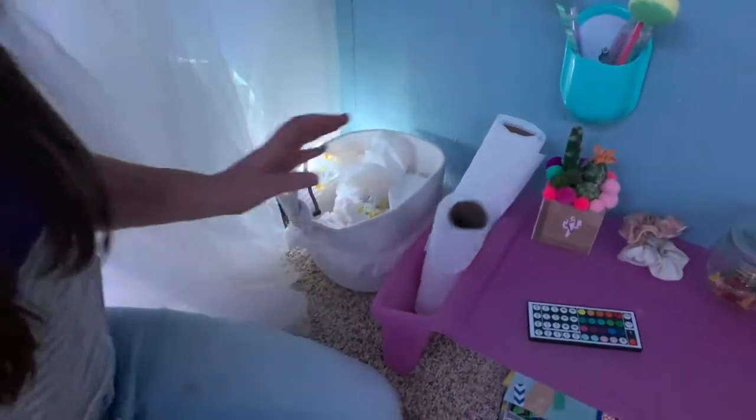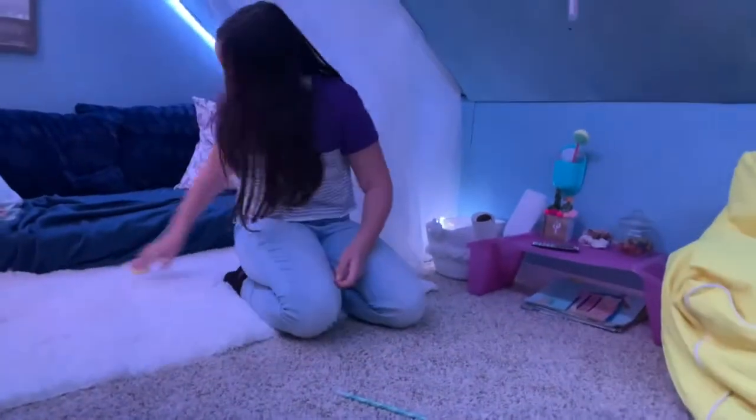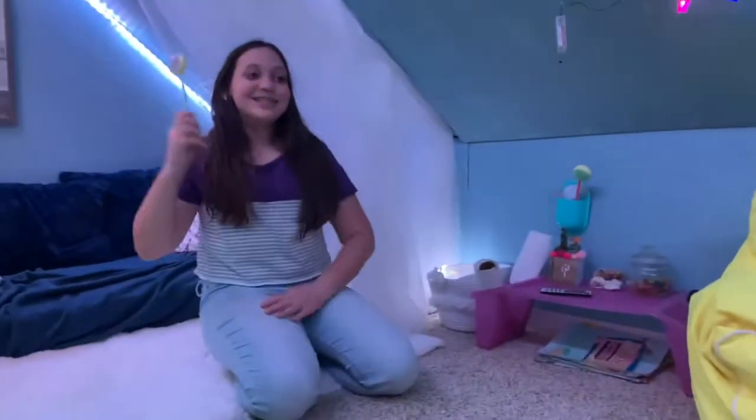There's also chalk in there, and this is our trash can — we use a lot of paper towels. These are our squishy pens; they're really cute and squishy, great for stress relief. You can't fling them at people though!